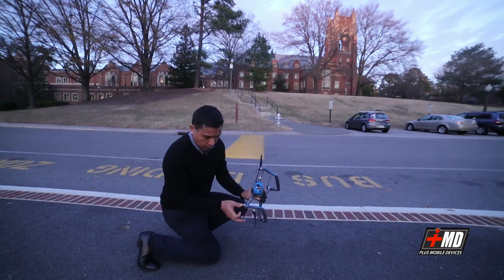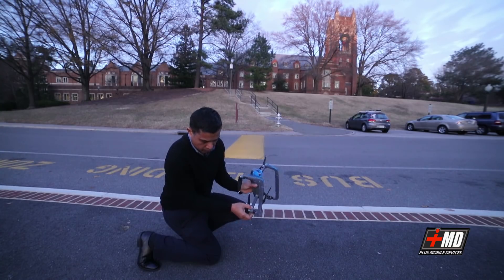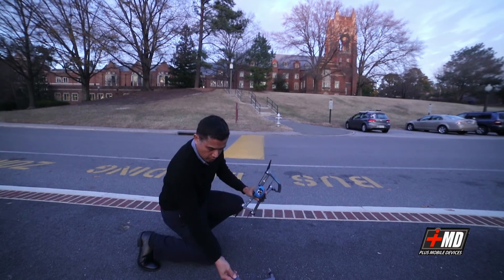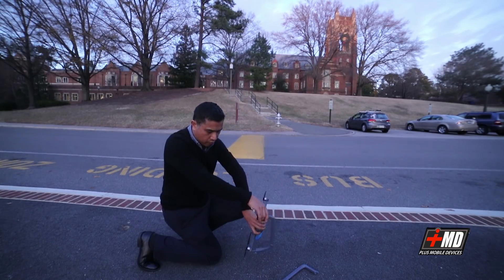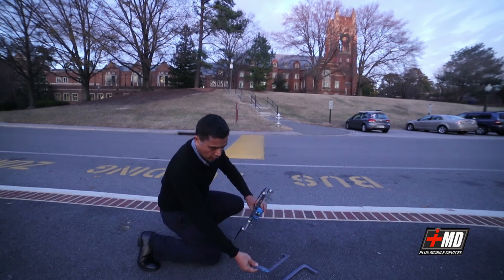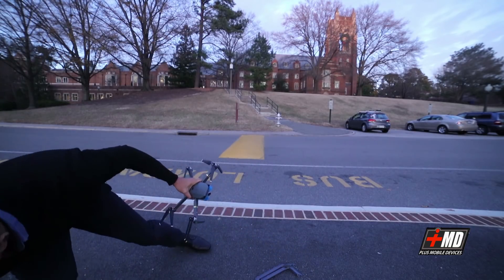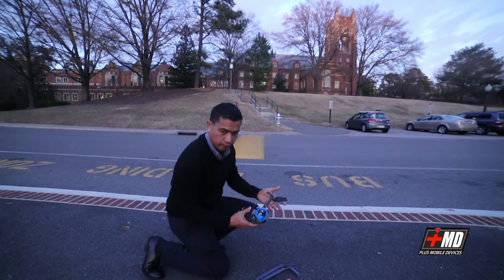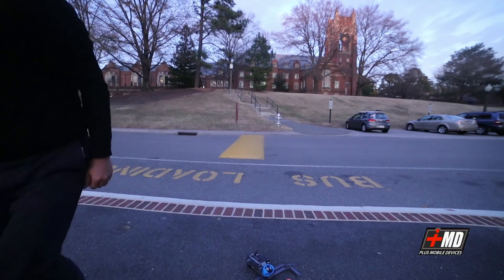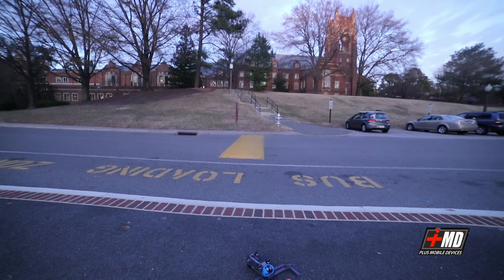So now to fold it, just push this off like this — push it out and unfold. There you go. You've got this with the pontoon. You fold your drone out. That's it. It's a good one.